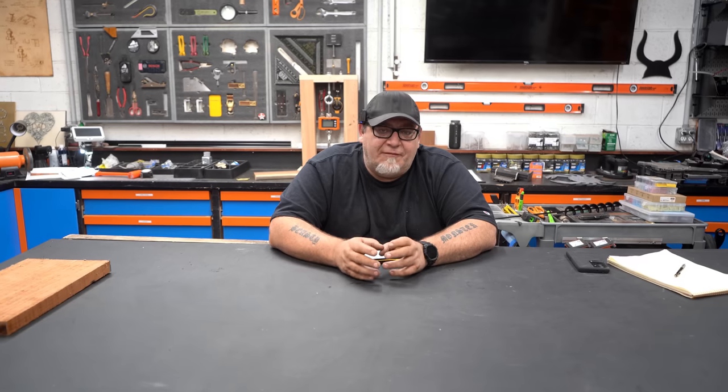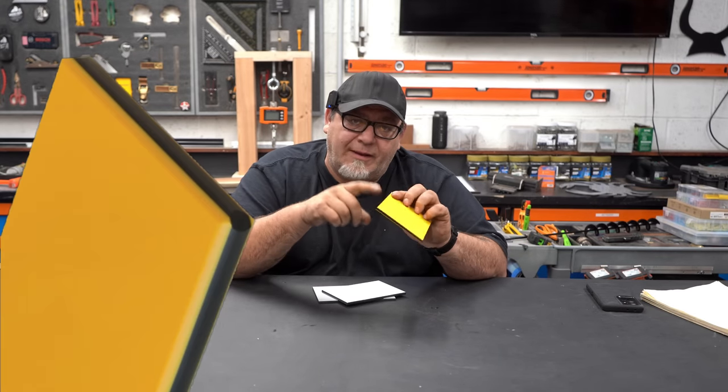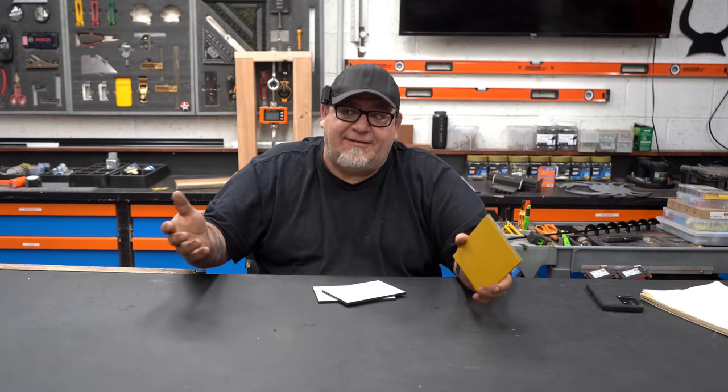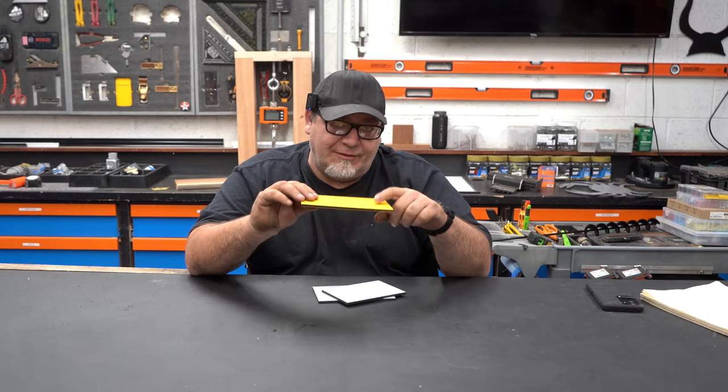I want to give you some real numbers on what we can expect to make using this machine to make signs. These are just numbers about what the machine is capable of and the potential using HDPE. This is a hobby thing Maggie and I do on weekends — we really don't have any interest in marketing ourselves as a sign company, but if somebody was willing to do that, there's a pretty substantial amount of money to be made. The cost of quarter-inch ColorCore HDPE — yellow/black/yellow and similar colors — is about $130 a sheet, roughly $5 to $6 a square foot. Three-quarter-inch material of the same kind is over $400 a sheet.